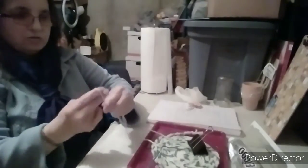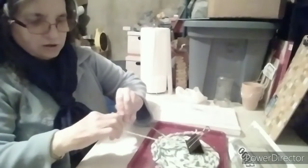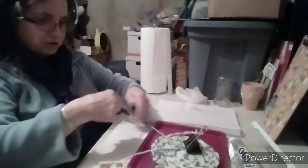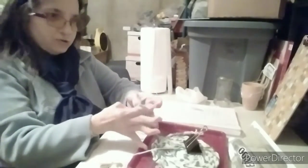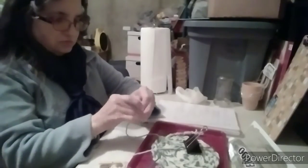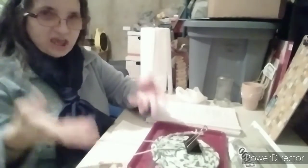You're going to do that for each strand. Remember these are going to be large bundles, so position them where they're just going to hang in a decent spot and not tangle.